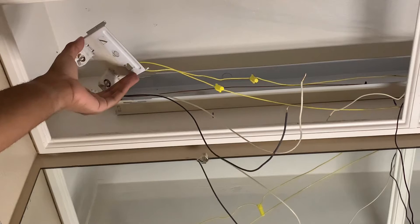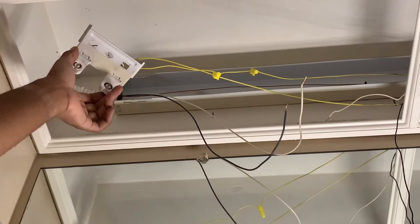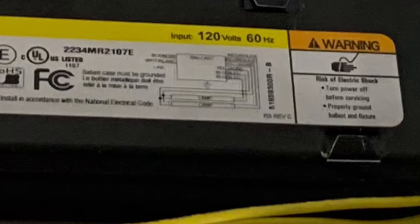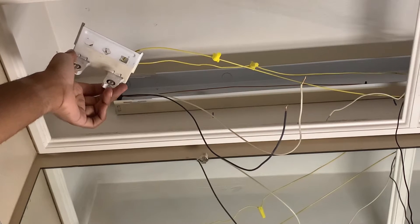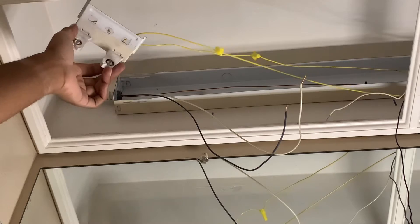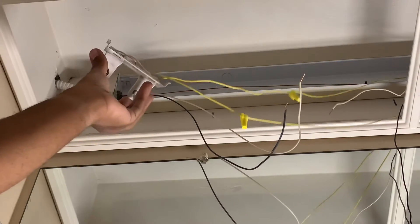Make sure you take a picture of which wires go to which on the wiring of the ballast. If you're not sure, you can look at the ballast wiring diagram that comes with the ballast, which will be a lot easier for reading the wire connections. That way, if you get confused, you can refer back to the picture.